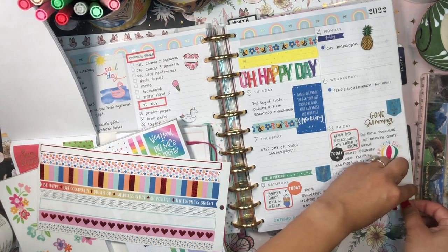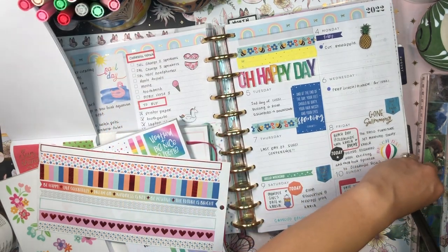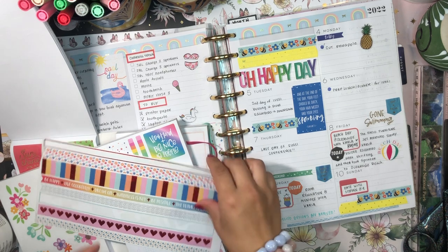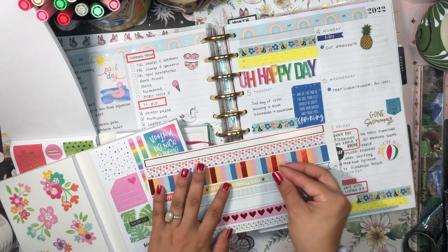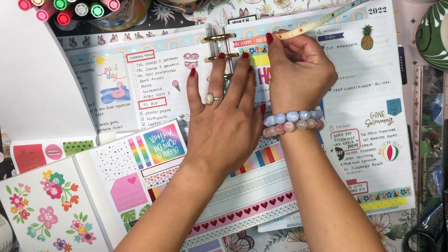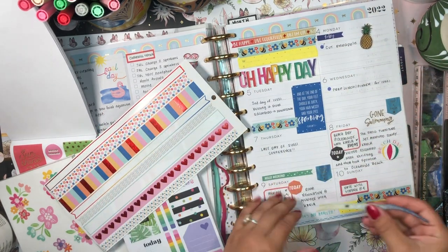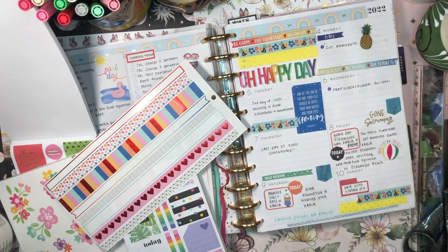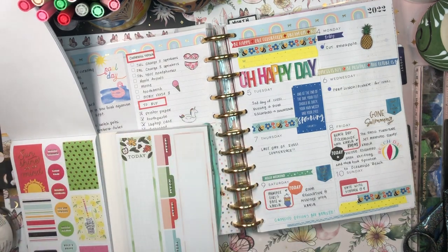I can add some more of this beautiful bright yellow washi right here - perfect. And then maybe some more right here - cute, cute. I hate when my washi kind of folds on itself. Let me cut off that little end. It's so much brighter - I like it so far. Then I'll add just a little bit of washi from this strip up here at the top - 'Be Happy, Live Colorfully' - and maybe some more: 'The Future is Bright.' It's already so much brighter and happier!